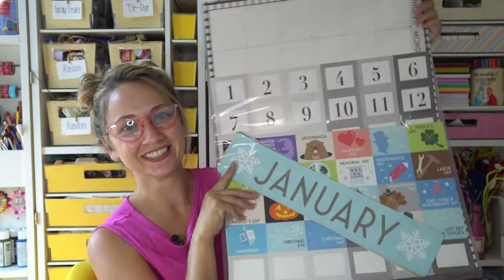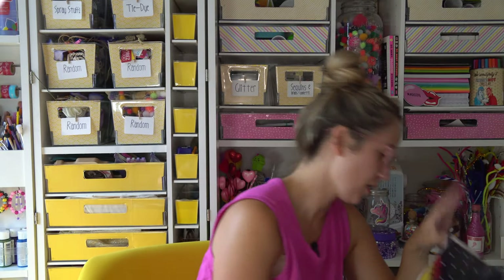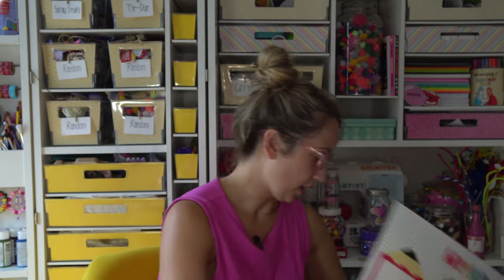I guess it's time for box six. I have a feeling with this theme there's going to be a lot of the same stuff. Final box — let's go. One more calendar. One more M. We've got an S and another S. And the rest of the box are repeats — more posters. This is a new one: the weekly schedule. There's a bunch more of these in there, which are amazing if you're a teacher and need something like this.